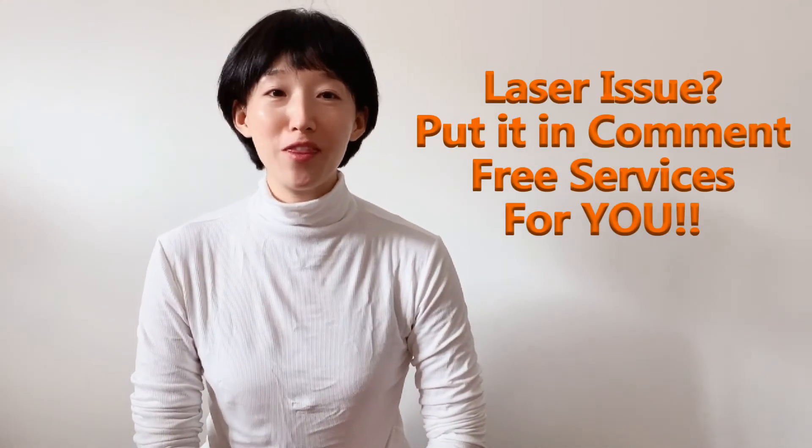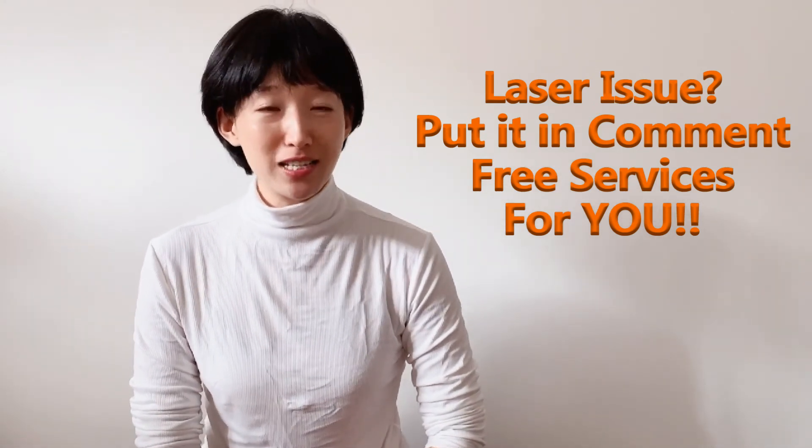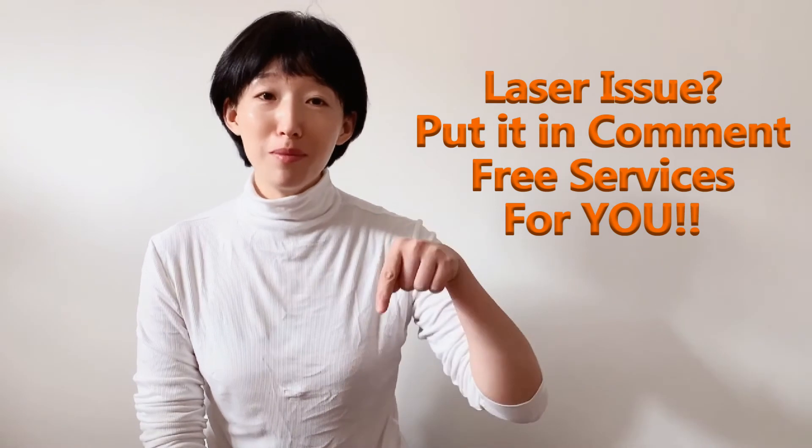Hoping this video will help you deal with your laser issues. Do you have other issues with your laser machines? Please put them in the comments below and we'll reply soon. Thank you so much for joining me here today — please subscribe. I will see you next Tuesday here on my YouTube channel. Bye!